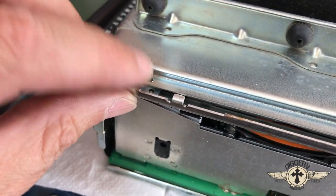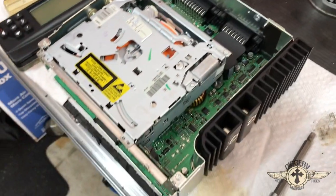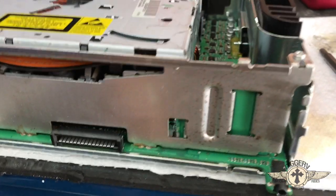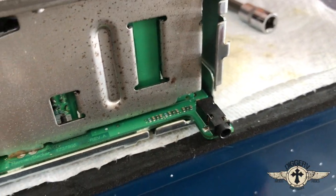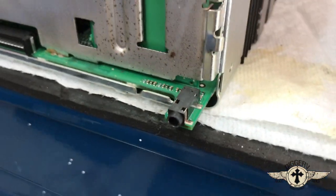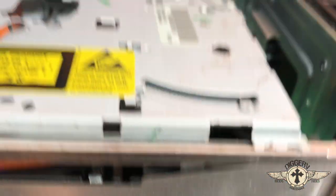Then you take the two screws out of the top — one here and one over here — and then there are two in the back. Once you have that off, solder in your new wires. Here's your aux port and I'll have a link in the description that tells you exactly which wires go where, and we'll wire it up together and see what happens.